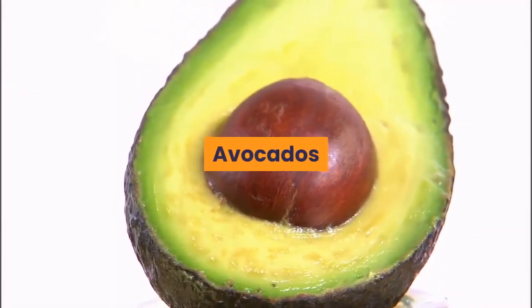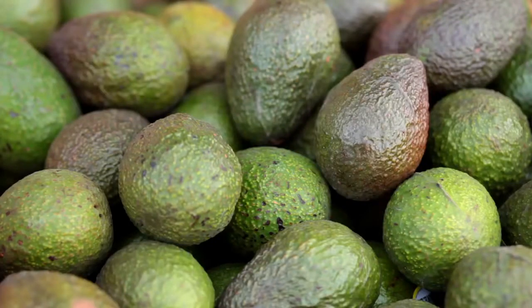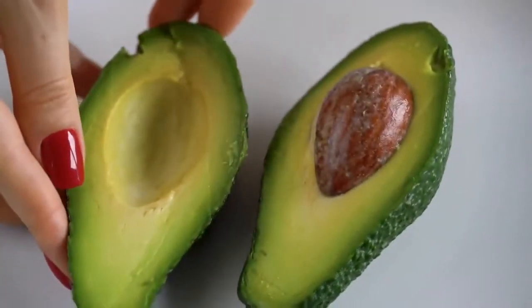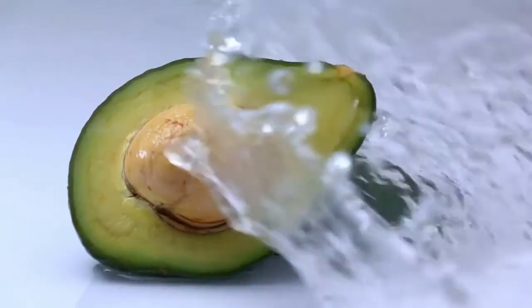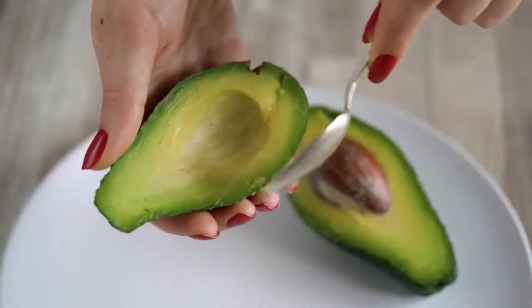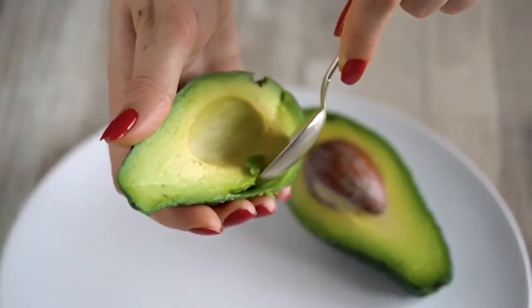Avocados. Avocados have become very popular over the past couple of years and are full of healthy fatty acids that are good for the body. When purchasing a ripe avocado, the avocado should have a very deep color, almost black.